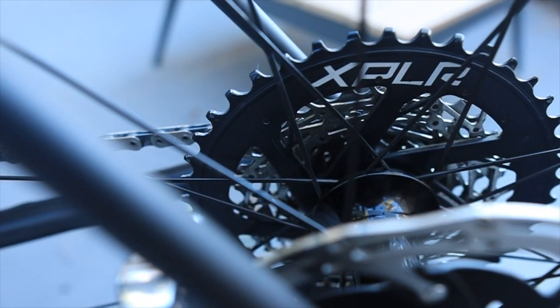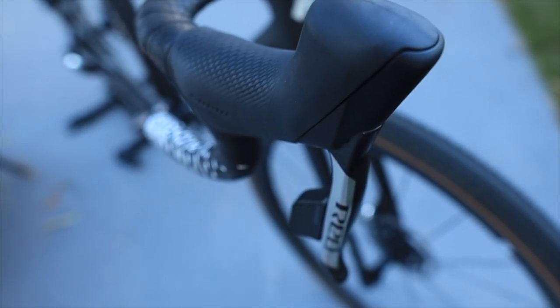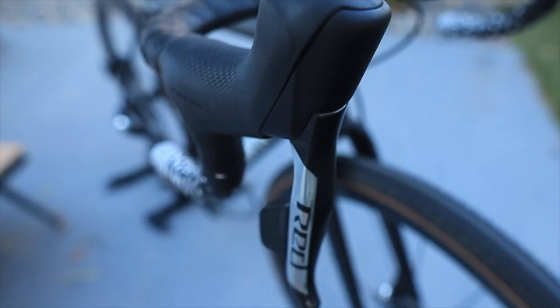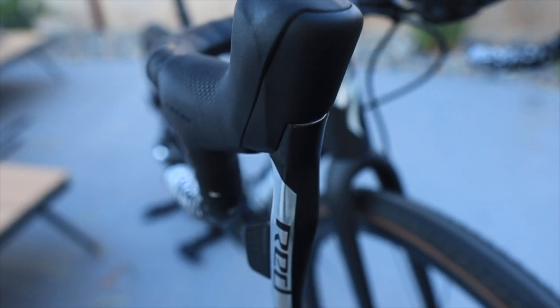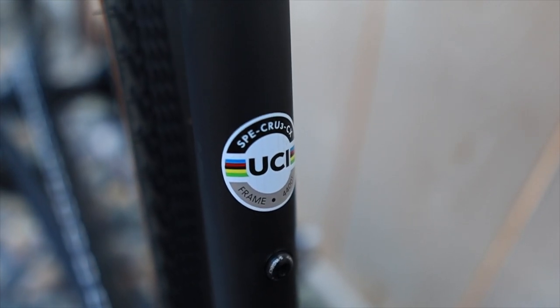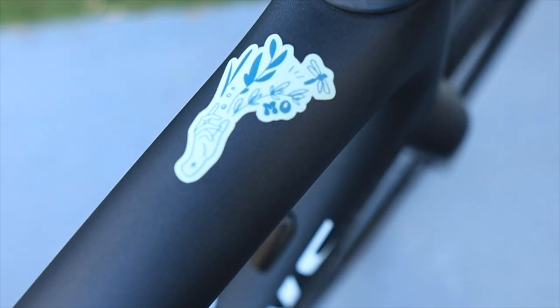The jumps in the cassette are rather big, but I spin out at about 34 miles an hour at over 100 RPMs with a 40-tooth ring up front. The brakes are classic SRAM Red AXS. It's got its UCI approved sticker on it, as well as my own personal stickers.